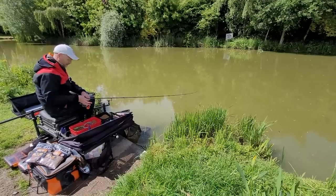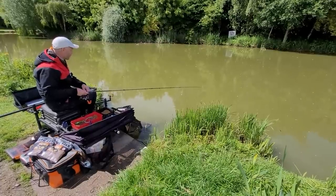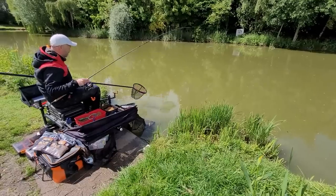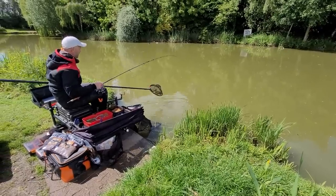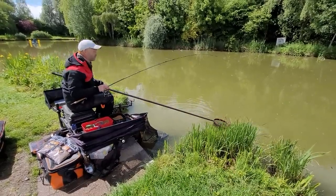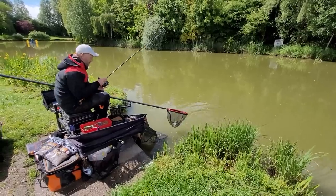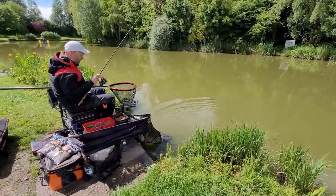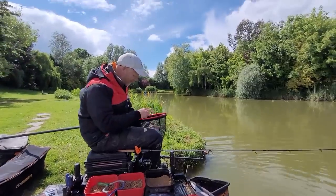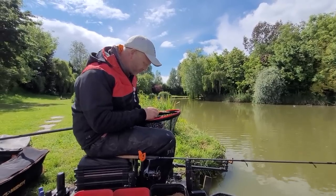There we go — method feeder is the perfect trap. Another little fish — putting fish in the net all the time. A really soft rod is key; a lot of these little ones get pinged off just when you go to net them, and I just think the soft rod keeps them on. There we go — two fish in two drops. Admittedly not the two biggest fish of the day — probably the two smallest — but it does show...